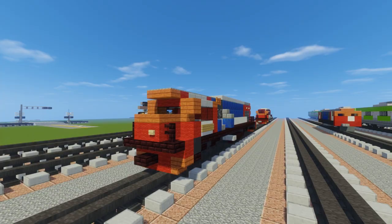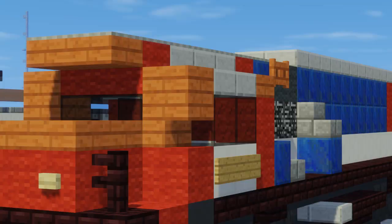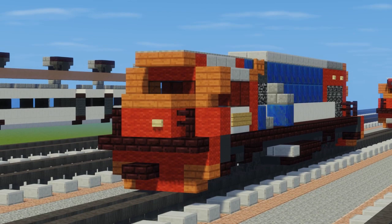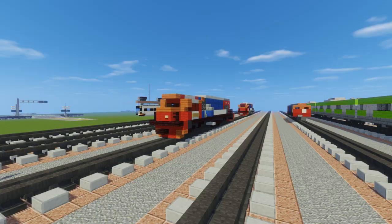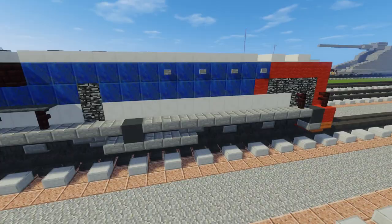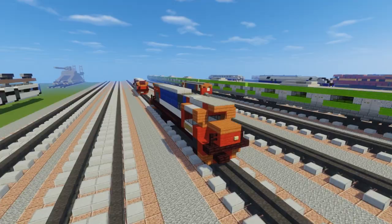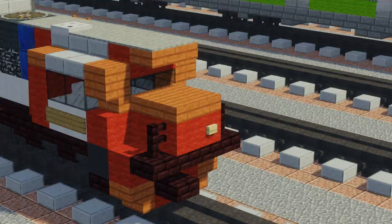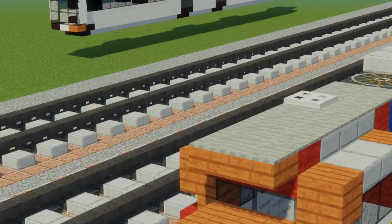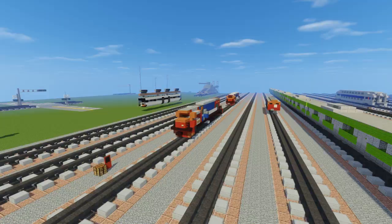Hey, welcome back guys, this is CraftyFox and today I'm going to be showing you how to build the Indonesian CC202. Someone asked me this two days ago so I decided to build it since it's been a while since the last Indonesian locomotive. It's built by EMD and this is a G26, but they just call it a CC202. I thought it was a lot similar to the CC205, which is like a newer version, but there's actually some different changes - the nose is longer and the whole middle part is different. I also changed some of the features like how the front looks.